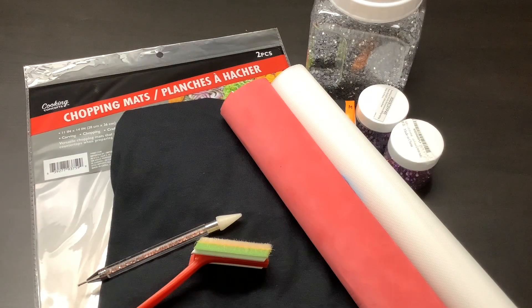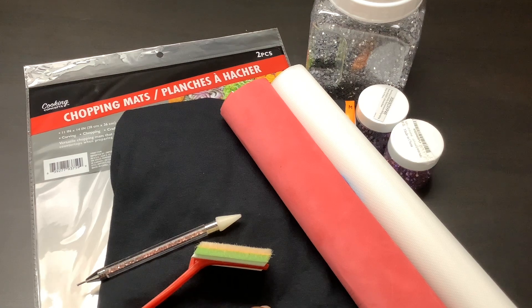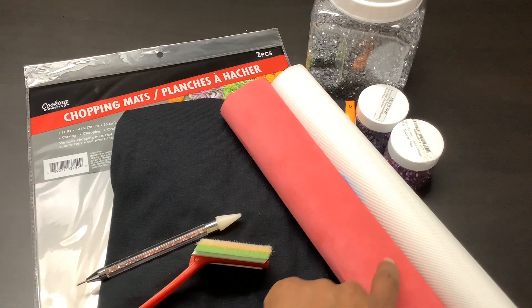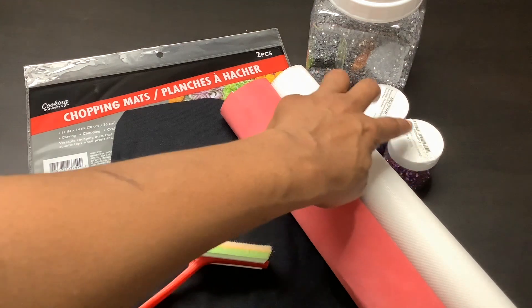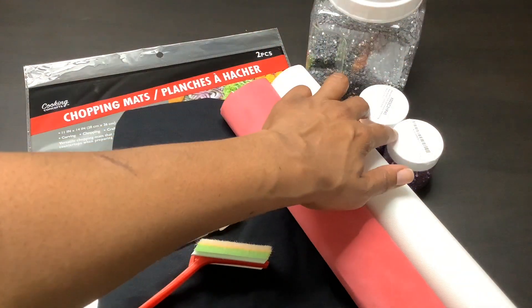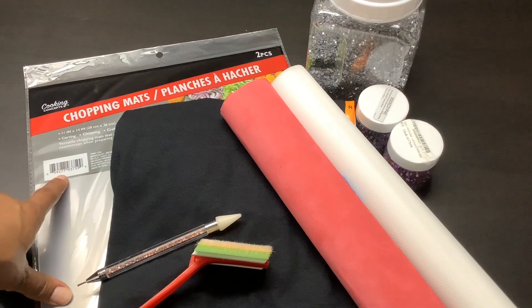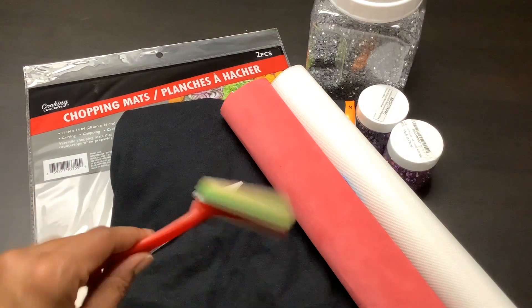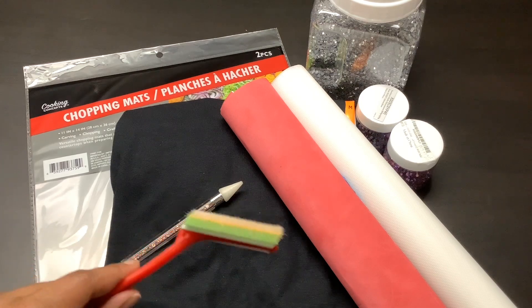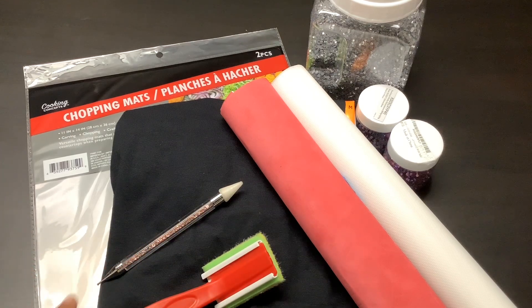To complete this project, you will need a t-shirt, rhinestone flock, rhinestone hotfix transfer tape, hotfix rhinestones of your choice, a Dollar Tree cutting mat, a rhinestone pickup tool, and also a brush to brush your rhinestones in. I'll leave a link to everything in the description box below.